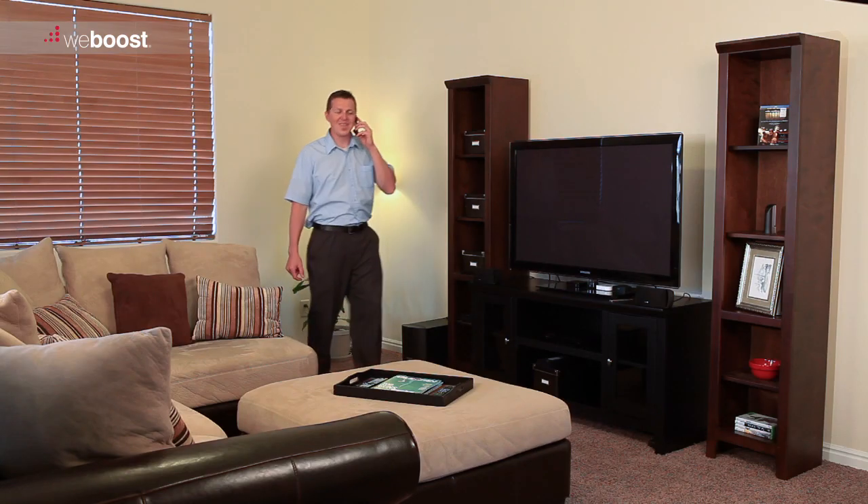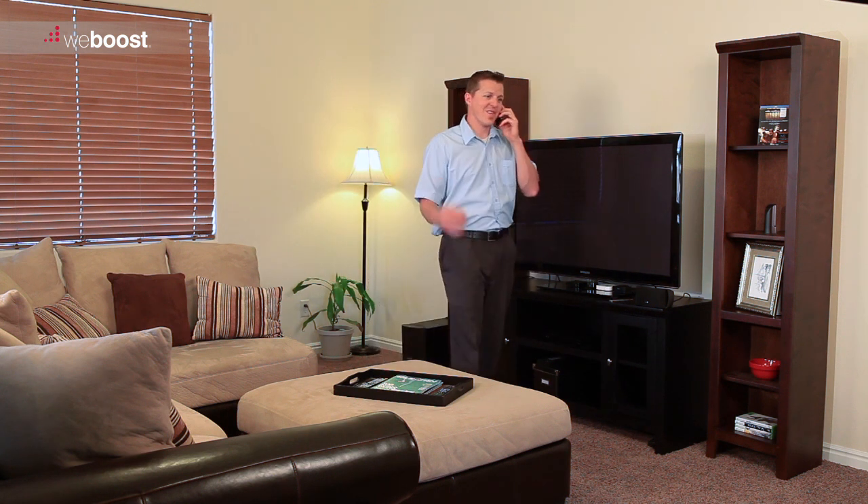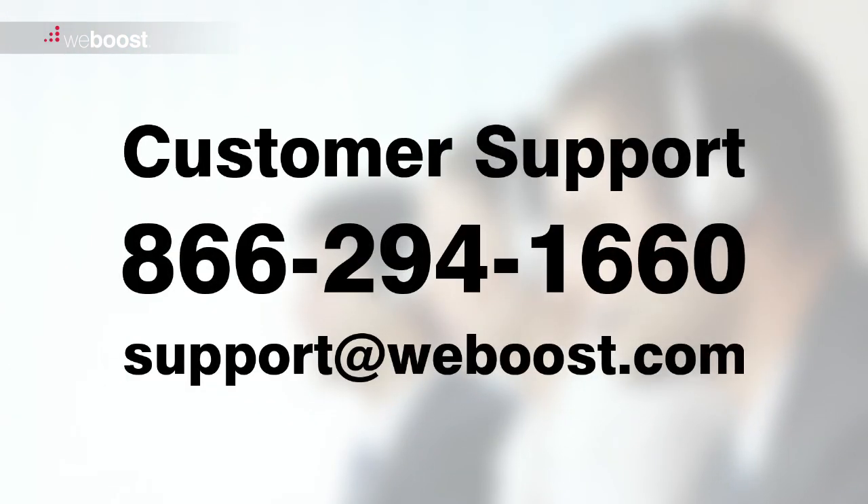You're done! Now you can sit back and relax knowing you are connected inside your home or building. If you should have any questions about your installation or need any help, feel free to call our customer support at 866-294-1660 or email support at weboost.com.